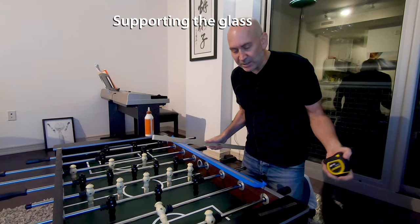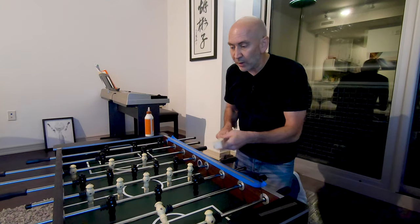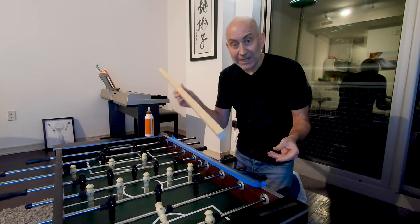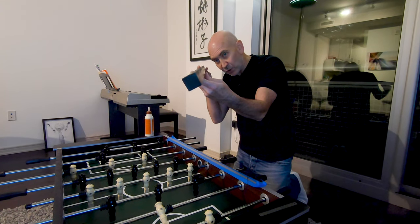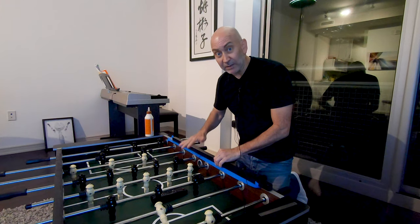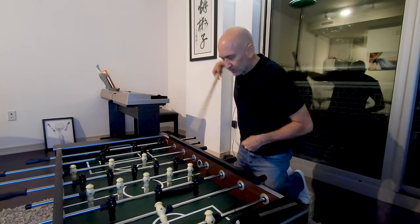I'm working on this foosball table for the kids. I cut off the legs, painted the sides black, and painted the playing field with three coats of clear to make it harder. Now I'm getting ready to put the glass on. I went to Home Depot and got one-inch square dowels, painted them black. You want to be aware that these are not perfectly straight — if there's a bow, you want it to go up and down, not side to side, because the glass will smash it down.